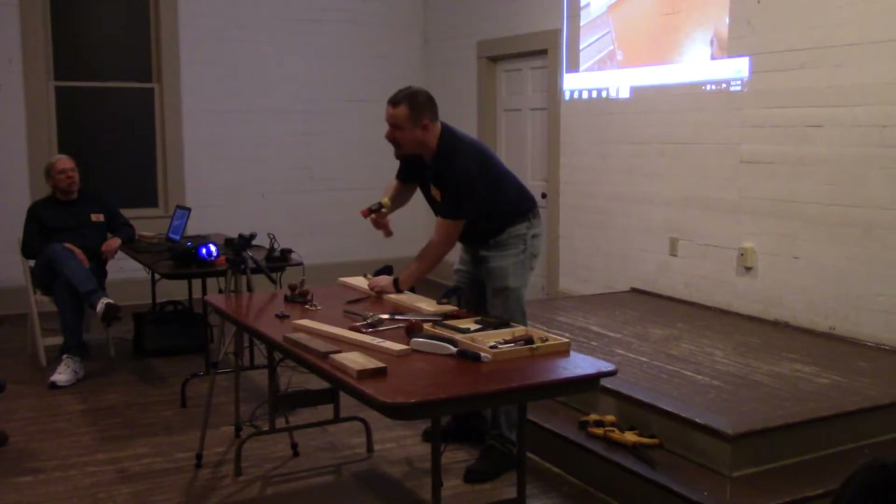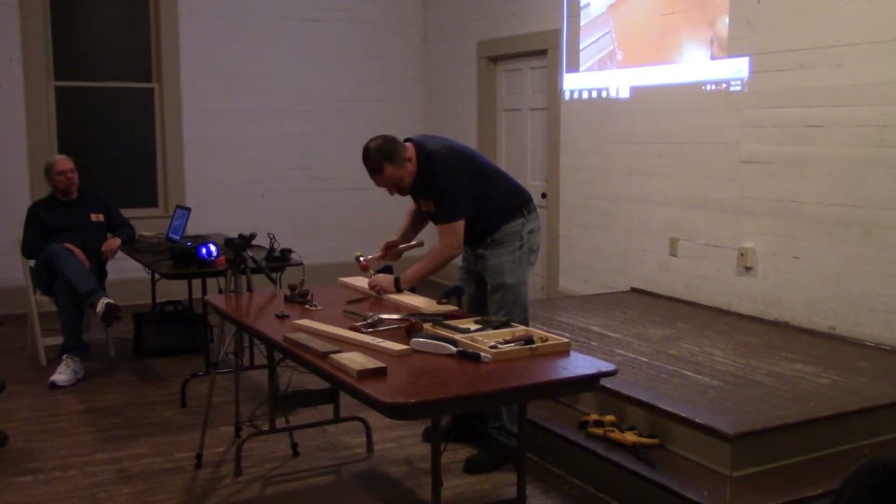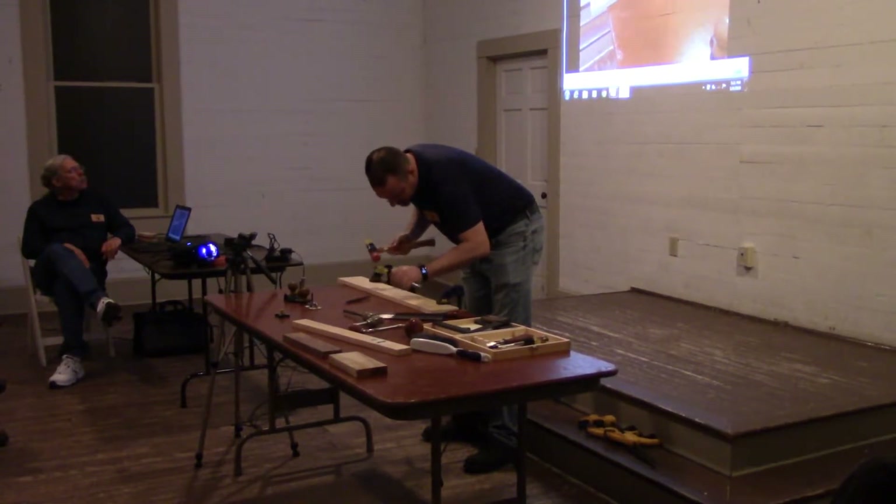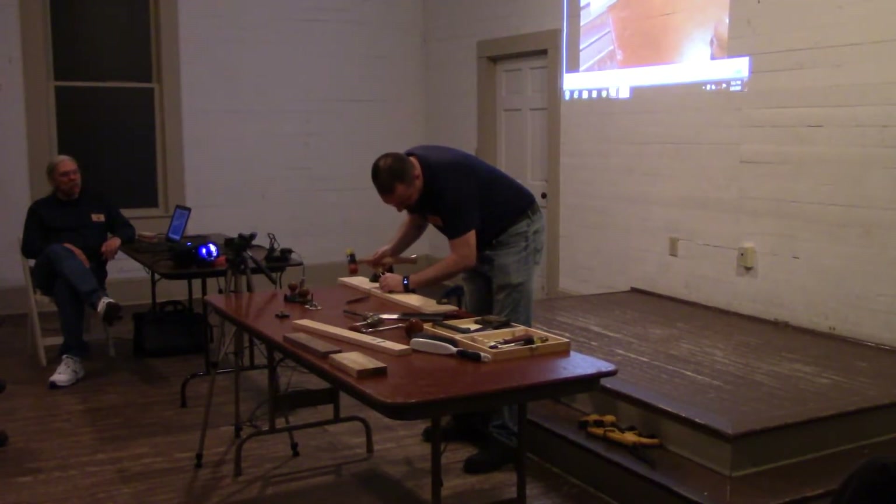Has anyone heard of a knife wall? I would hope so. I'm going to make a little knife wall here. Probably should have brought my inch-and-a-half chisel, but mistakes were made.